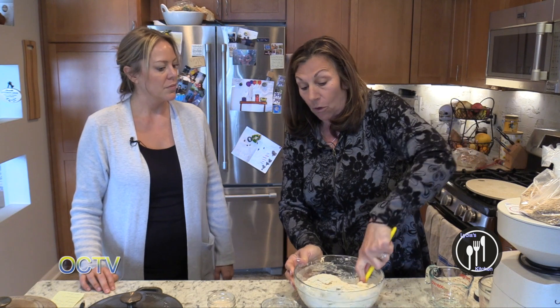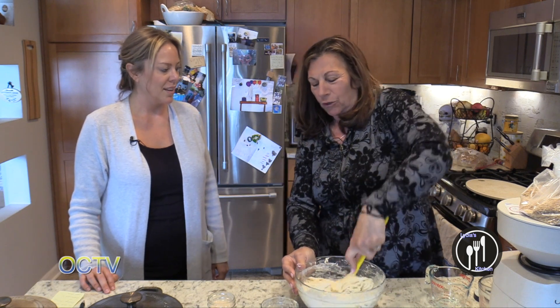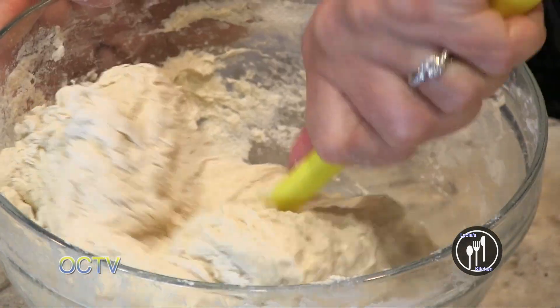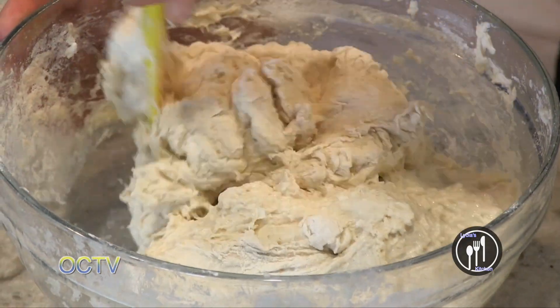If you want to start doing this, watch videos on YouTube. There's a guy named Josie — he's in San Francisco, he owns some bread company and he's pretty amazing. He's taught me a lot. I would watch him — he's very knowledgeable about it.